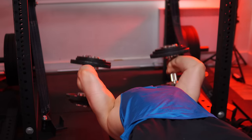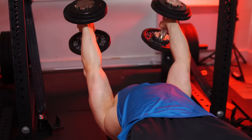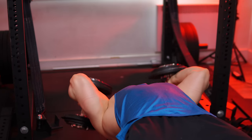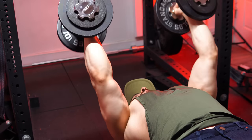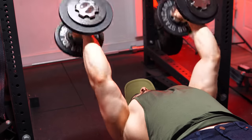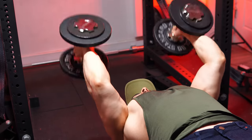Secondly, the decline dumbbell extension is like an overhead extension but without any of the negatives. It specifically targets the long head of the triceps by emphasizing the lengthened position with a flexed shoulder. The body angle is comparable — except now it's upside down. What sets it apart is that you can maintain this position without fighting yourself. Naturally, you easily keep your elbows up, and since you're falling into the bench, your shoulders remain 100% fixed, providing maximum stability.